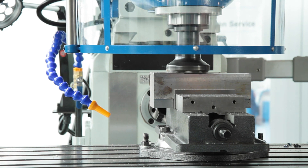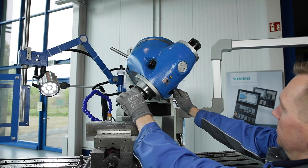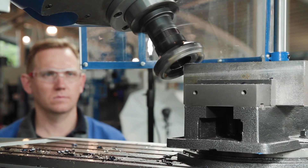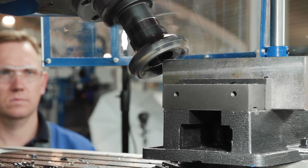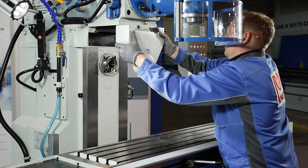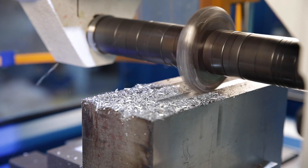The universal milling head can be swivelled in two planes and can be switched from horizontal to vertical machining in just a few steps. The combination of the two swivelling levels allows the main spindle to be positioned at almost any spatial angle. Long milling arbours can also be used in the horizontal spindle of the machine for horizontal machining.